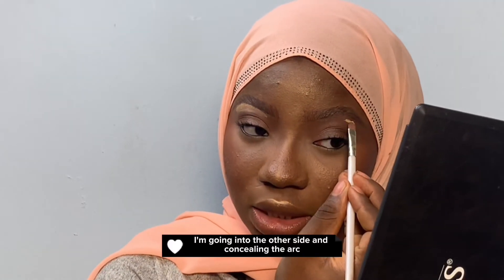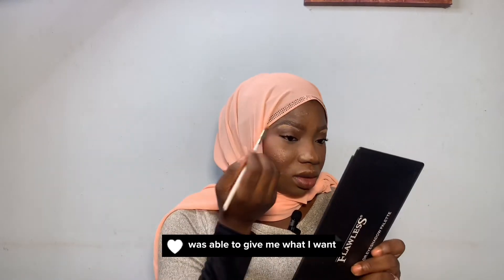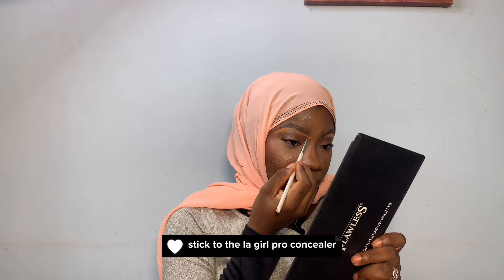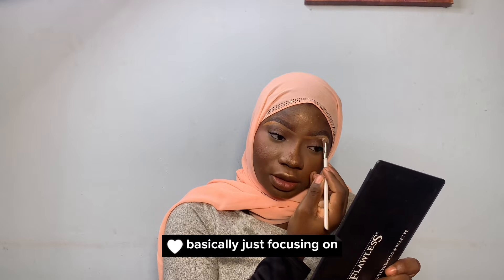I'm going into the other side, concealing the arc again. The LA Girl Pro Concealer was able to give me what I want, so I don't think I'm going to be including the remaining concealers — I'm just going to stick to the LA Girl Pro Concealer. You can see how I am concealing it, basically just focusing on the lower line.